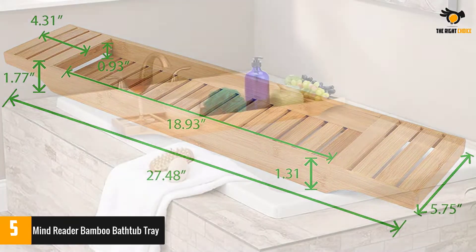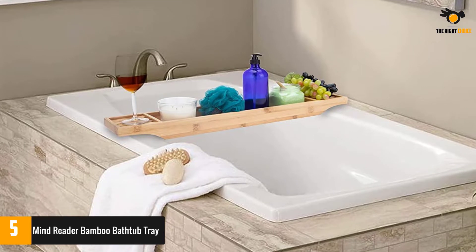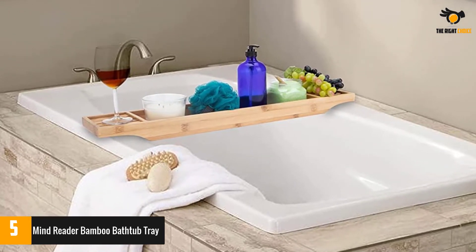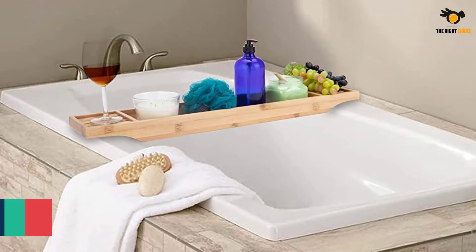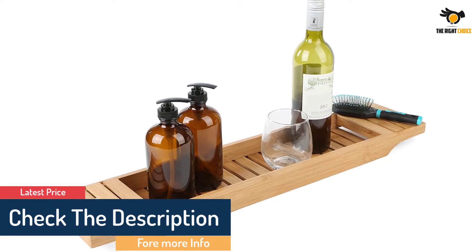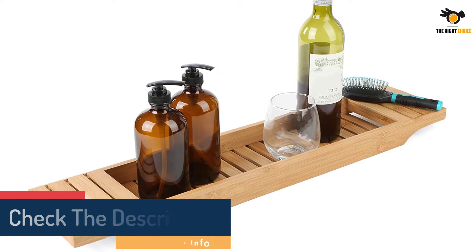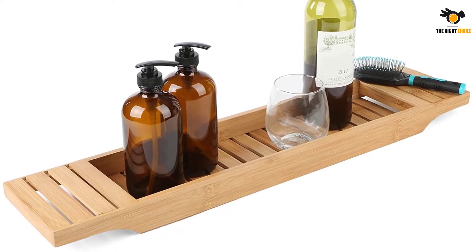Make your baths even more relaxing by bringing your favorite book or drink. Want to play some music or watch a movie? You can bring it to the tub and not worry about it sinking into the bathwater. This tray is versatile and can be used as a bamboo shower caddy or shower organizer. Store your body wash, shampoo, conditioner, or use it as a soap holder. You can also use it as a bathroom organizer to hold your hairbrush, flat iron, and even hand and body lotions.